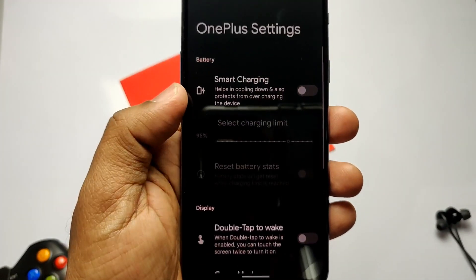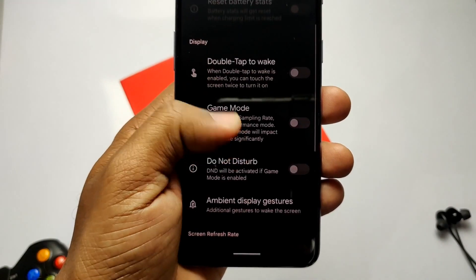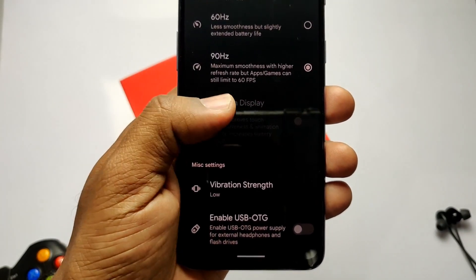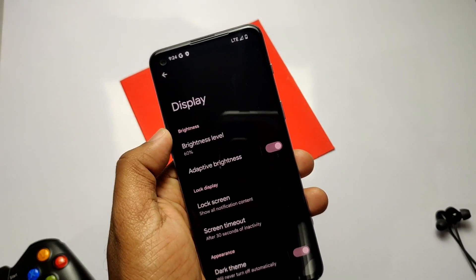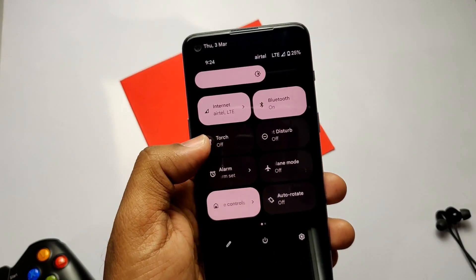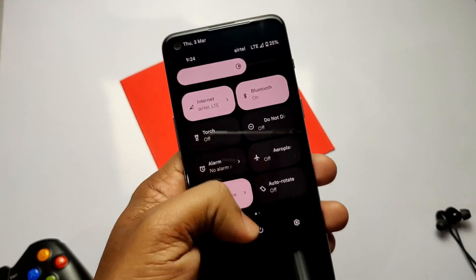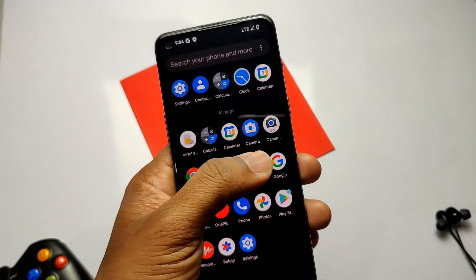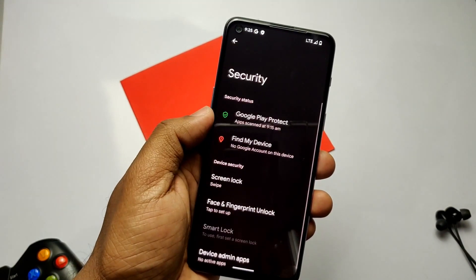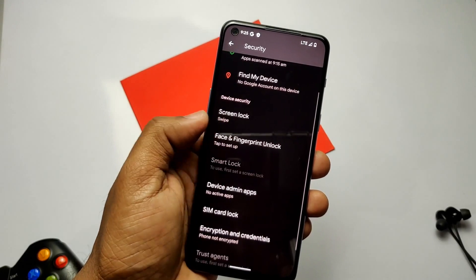Under the same setting, the performance profile tab has been removed — previously you had balanced, performance, and battery profiles. Adaptive brightness also seems somewhat fixed compared to previous builds. In the previous build, when you enabled it, the brightness would immediately go high and then down without any reason, but now it seems to be working correctly.